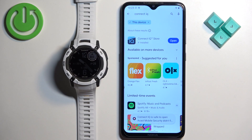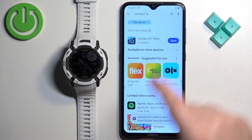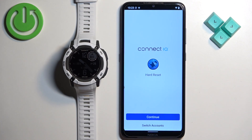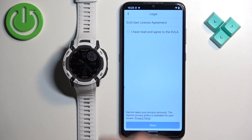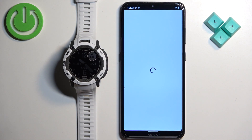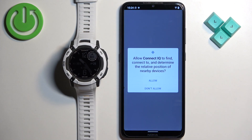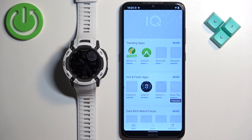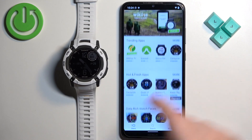Once the application is done installing, tap on the Open button, then tap on Welcome, continue, check the bugs, and next. Allow the required permissions. You should now see the IQ Store.